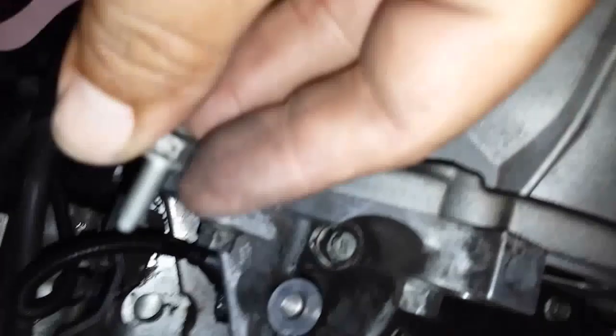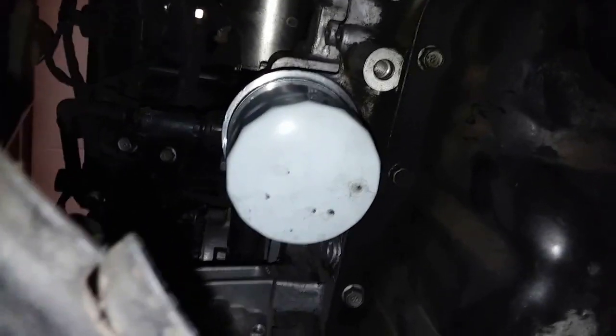Next thing we're going to do is go ahead and put in the 10mm bolt — it goes into place right there, and we'll go ahead and secure it. Just enough, not too much. It is plastic, and you don't want to break the sensor you just replaced.